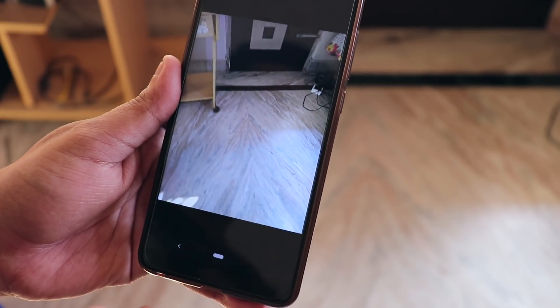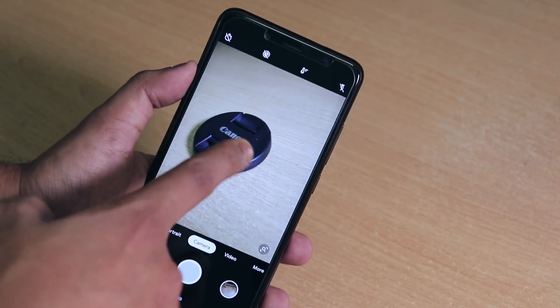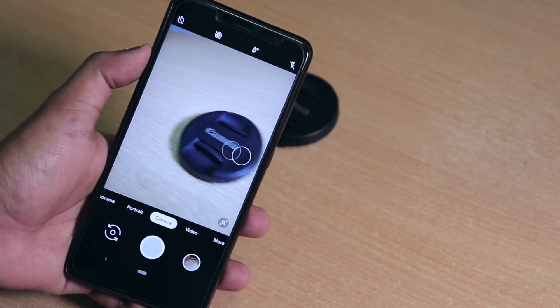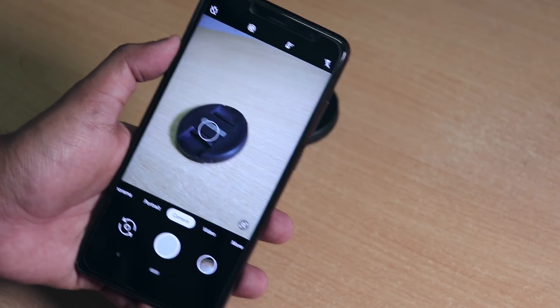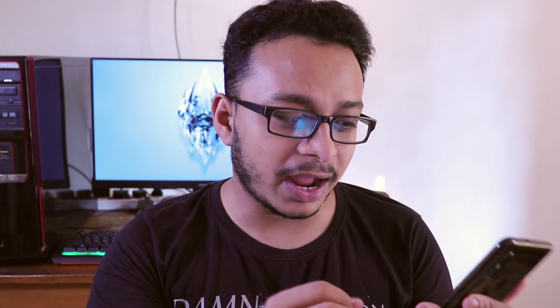It will say 'Hold still', then 'Collecting light', then it will take the picture. Right now it's taking the picture a lot faster because it's daytime. The Pixel 3 camera also has a focus tracking feature — as you can see right now it's tracking this Canon logo.